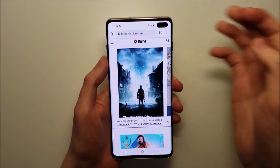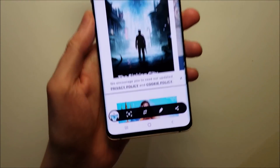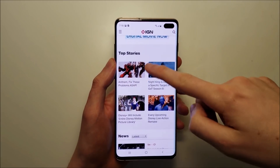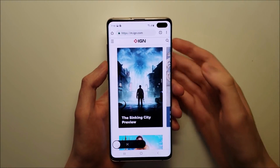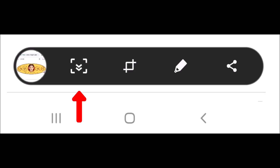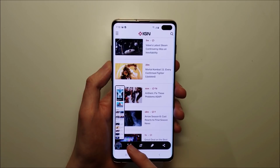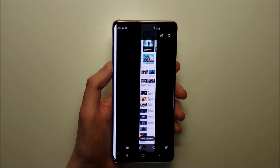Now for some advanced stuff, you can see at the bottom there are a few options right there. If you want to do a longer screenshot, you just take a screenshot and then press this button right there, and you can get a pretty long screenshot.